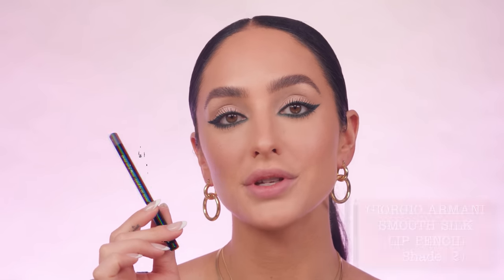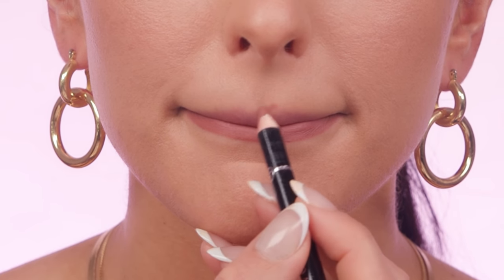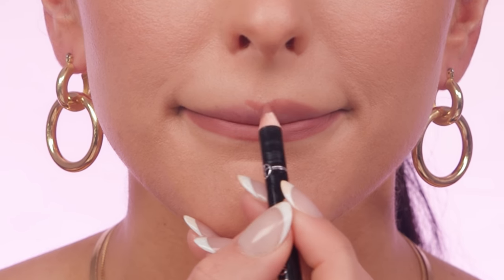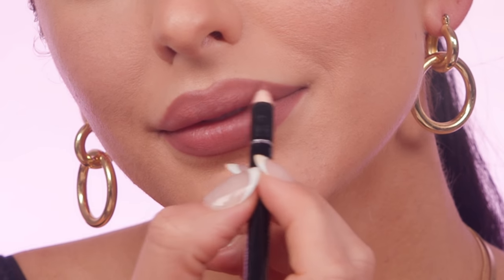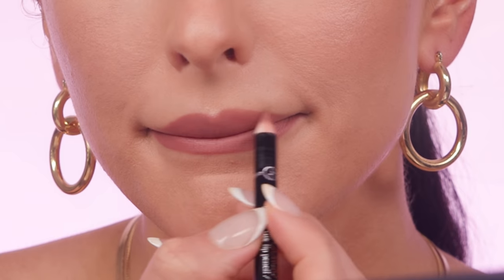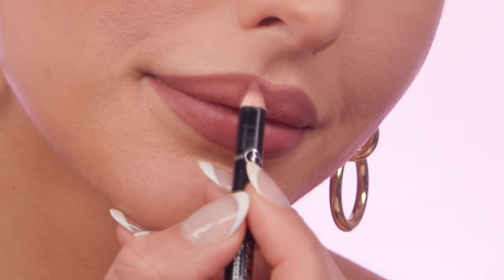To line my lips, I'm using my Smooth Silk lip pencil in shade 2 — a really beautiful neutral nude on the warmer side, which gives a little color to this look. I'm overdrawing my lips just a bit, and at the center I'm lightly overdrawing the cupid's bow to lift my lips slightly. I'm also shading in the corners with this liner for all-day wear so the lip doesn't go anywhere. The texture glides on really creamily and easily.